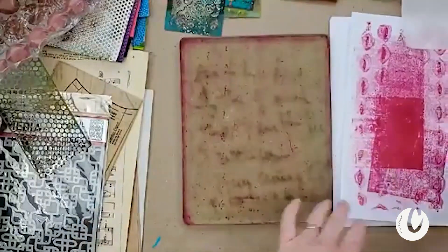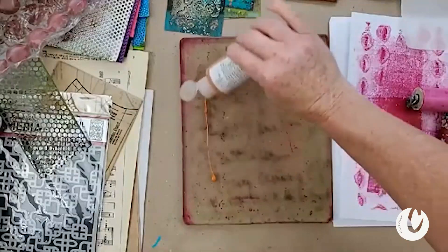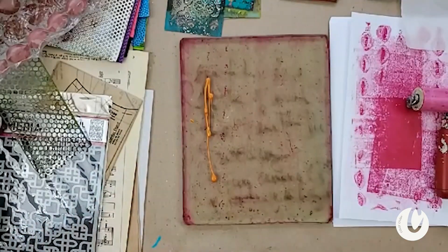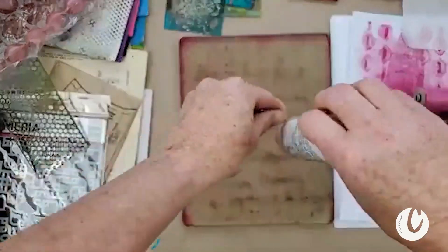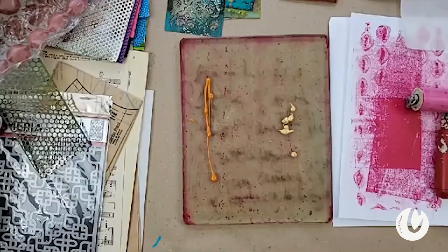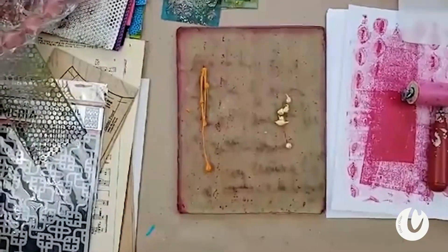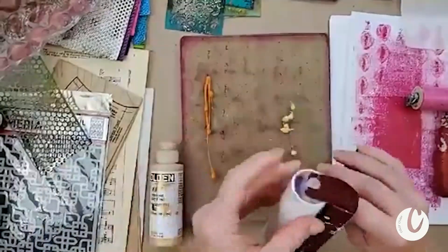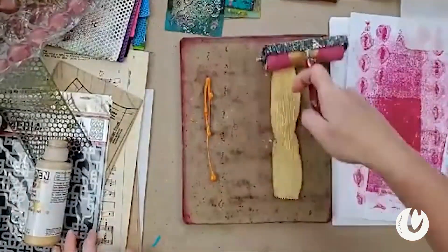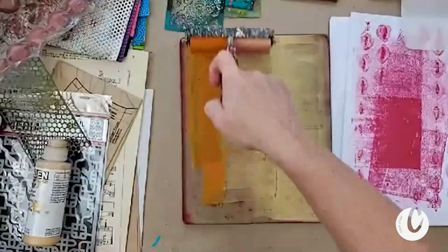Now let's go for the next. I've got pink there and I think it would be nice to use a little bit of Indian Yellow Hue, just a little, and I'm going to use gold — I love gold so much. You're asking about how you clean the brayers: I leave them and let them dry, and they build up a lot of layers. Eventually some of it might peel off but it's fine — I just roll them off.